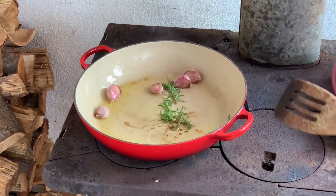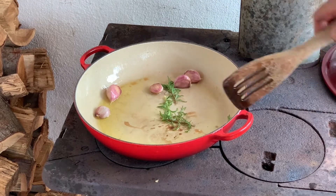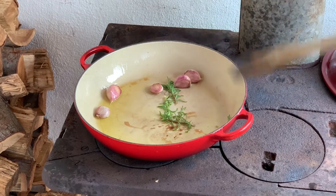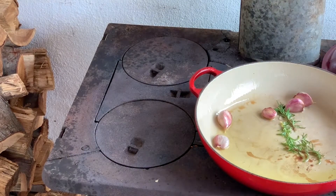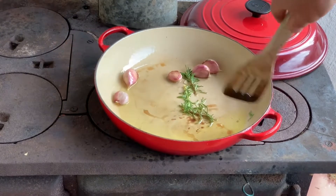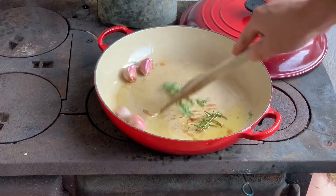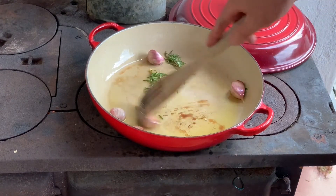Another nice thing about this little stove is that this is the hottest side, and if you want to regulate the temperature you just move the pot to the right hand side. All right, so now I've got that all roasted a bit.